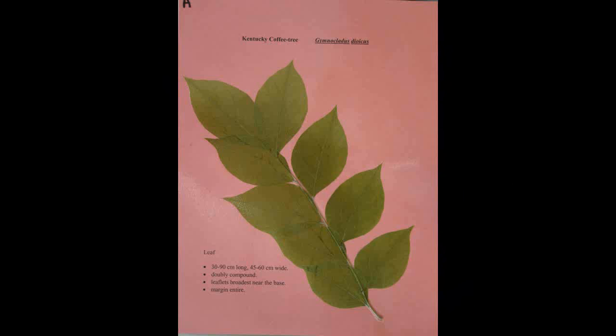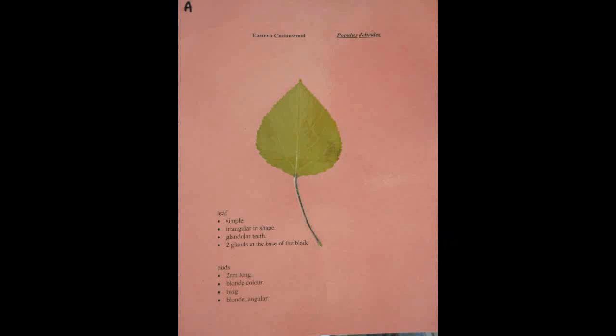Kentucky Coffee Tree, Gymnocladus dioicus. The leaf is thirty to ninety centimeters long and forty-five to sixty centimeters wide. It is doubly compound with the leaflets being broadest near the base. The margin is smooth.